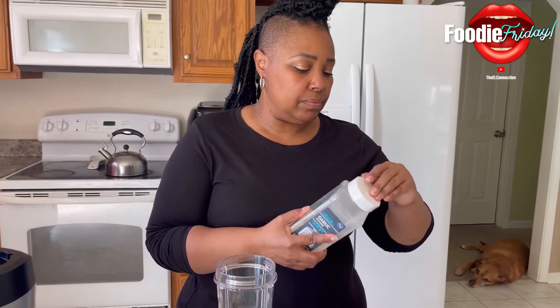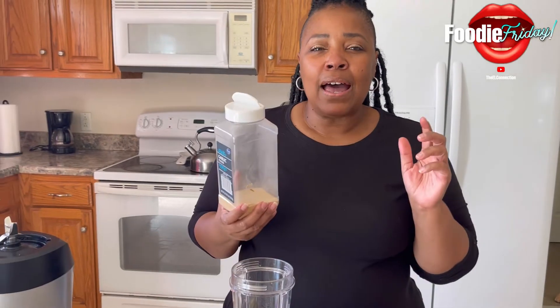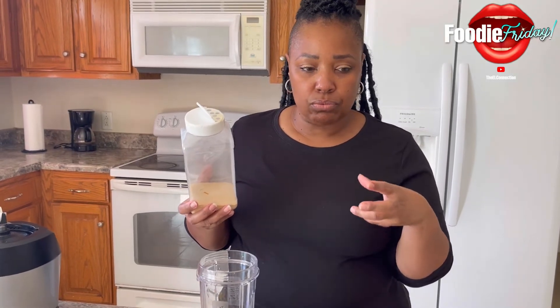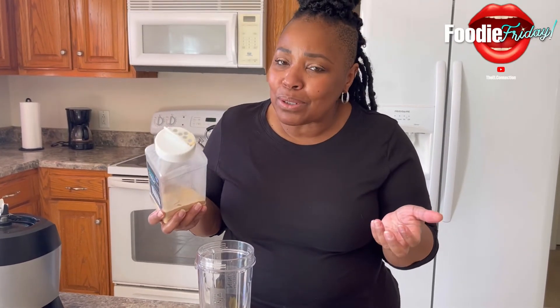Then it called for garlic salt. I thought about putting in a raw garlic, but I thought that would be too powerful, especially since I'm not using milk. So we're just going to go with the powder.